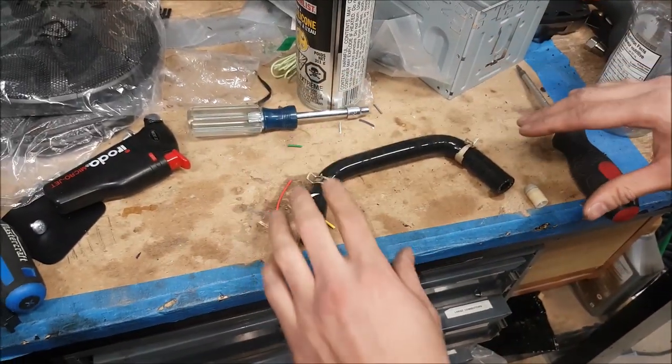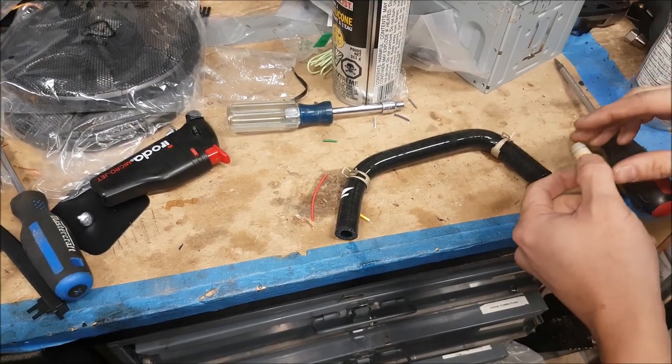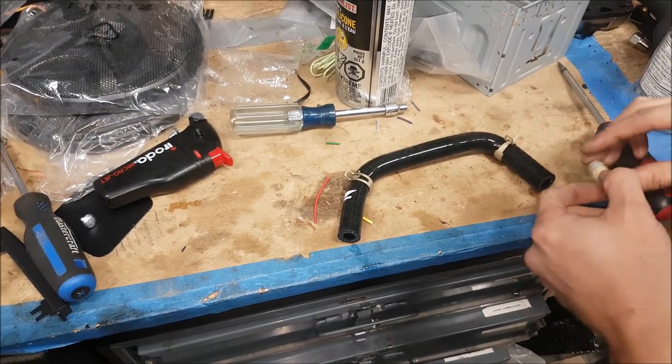So we've figured out which end is going to go where. This is on our brake booster — this is how our check valve is going to flow. We're going to suck air out of the brake booster.